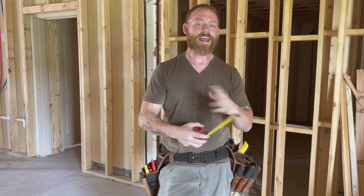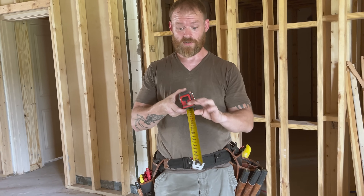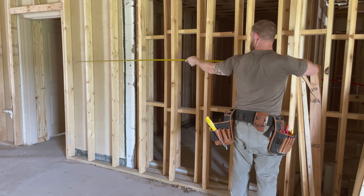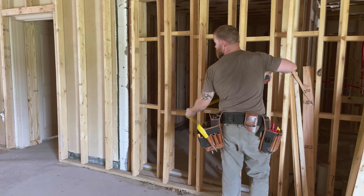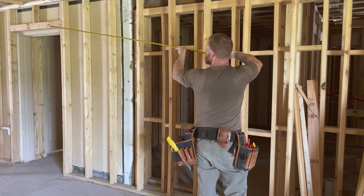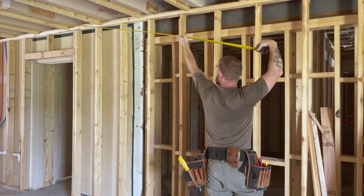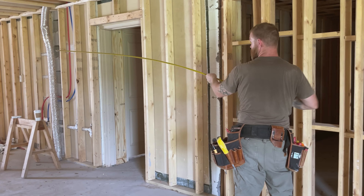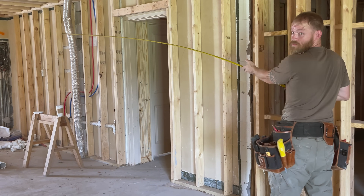Every electrician needs a tape measure, and the type you get is really important. Most people can get by with any old tape measure, but electricians need wide tape measures. You can see how wide the track is — the reason is we need to be able to pull the tape out and measure really far away, especially over our heads when climbing ladders to measure lighting. You need something that's not going to break, and this one has a really long standout.